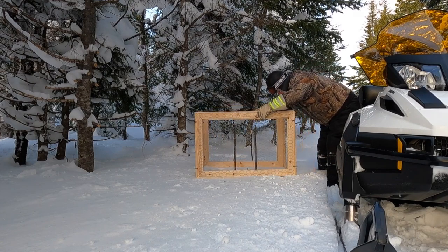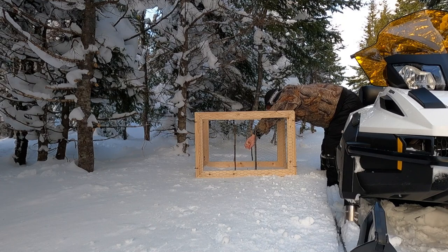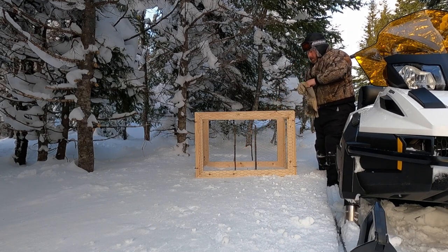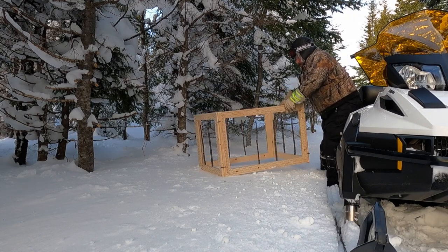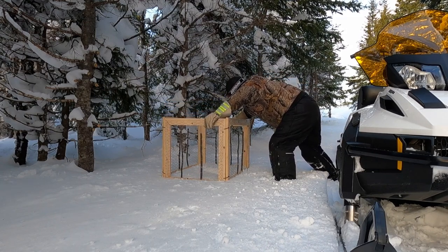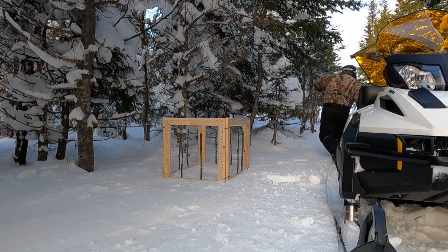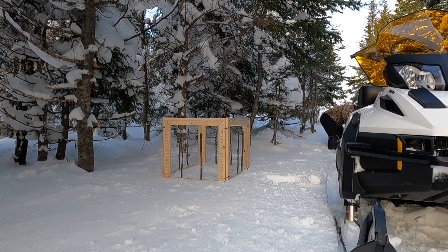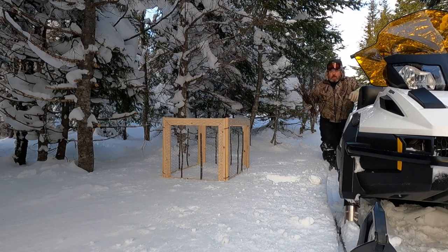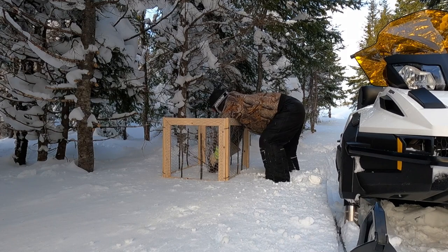Do a quick snare inspection here. That one slipped in a bit, this one slipped in a bit. Sink it down to the board, right about there. Grab some birch tips, drop them in.